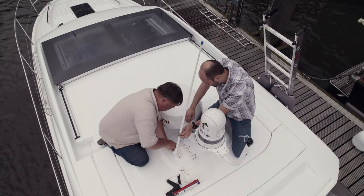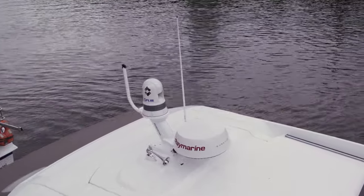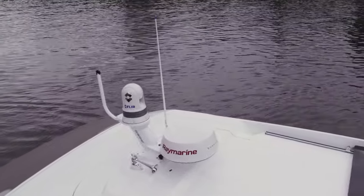We have now installed a radar antenna, camera, and radio antenna on our motorboat, which can then be connected. We'll see you soon.